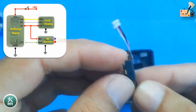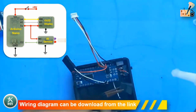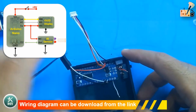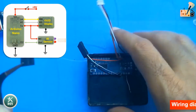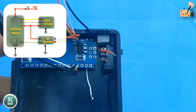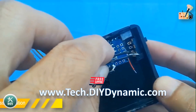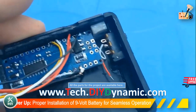Increase functionality by incorporating an on-off switch into the setup for convenient control and ease of use. Ensure seamless functionality by properly installing a 9-volt battery into the casing for reliable power in your project.